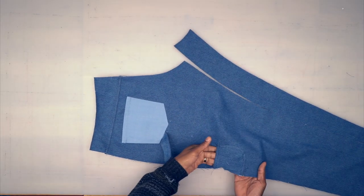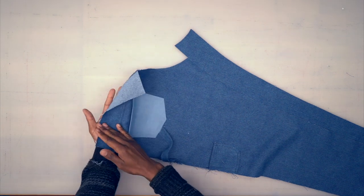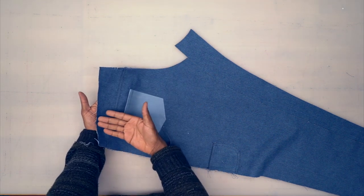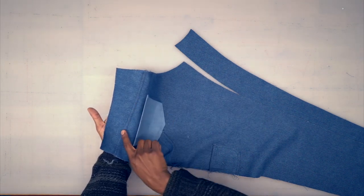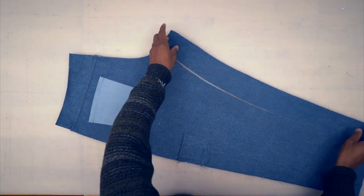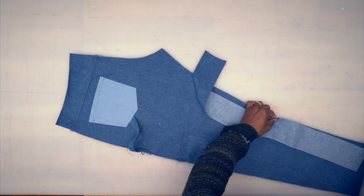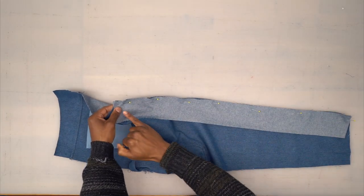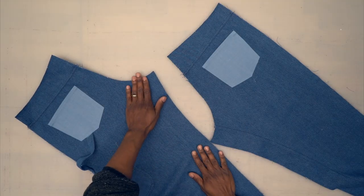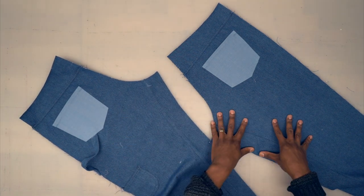Back from the machine — the back patch pocket is stitched down, the tab is in, and the other back patch pocket is attached. For the yoke seam, I finished it with a serge, pressed the seams up, and did two rows of topstitching — one close to the edge and one a quarter inch away. Now grab the inner leg for your back piece, match up the double notch, and pin. Head to the machine — backstitch at the top and stitch all the way down using five-eighths-of-an-inch seam allowance. Serge that seam and press it towards the piece. Finish your other back the same way — the right side has no tab and no lower back patch pocket, but does have the patch pocket and a yoke.